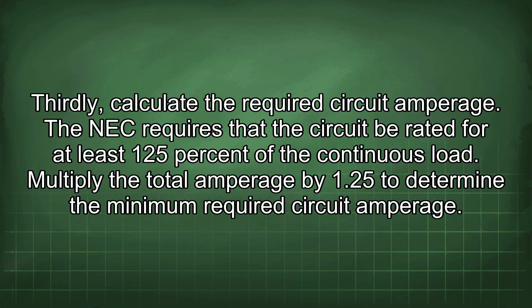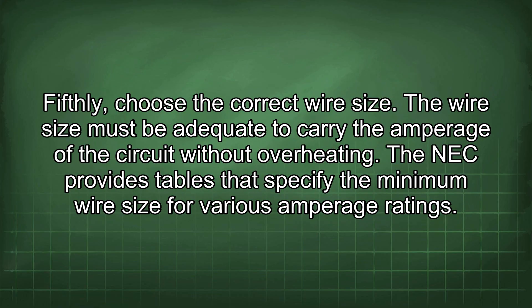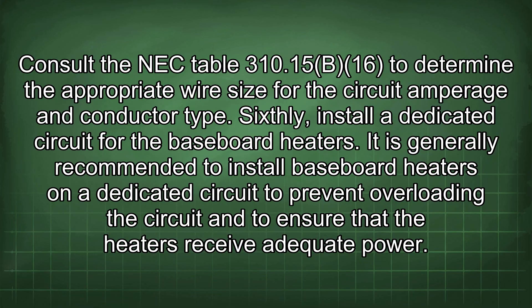Third, calculate the required circuit amperage. The NEC requires the circuit be rated for at least 125% of the continuous load, so multiply the total amperage by 1.25. Fourth, select the appropriate circuit breaker with an amperage rating equal to or slightly higher than the required circuit amperage. Common sizes for 240-volt circuits are 15, 20, and 30 amps. Fifth, choose the correct wire size; consult NEC Table 310.15(b)(16) to determine the appropriate wire size for the circuit amperage and conductor type.